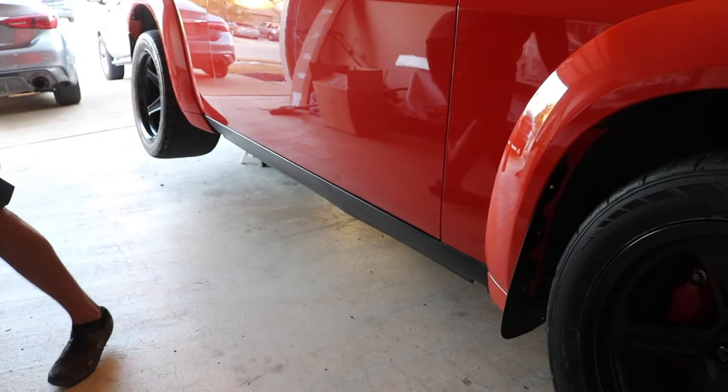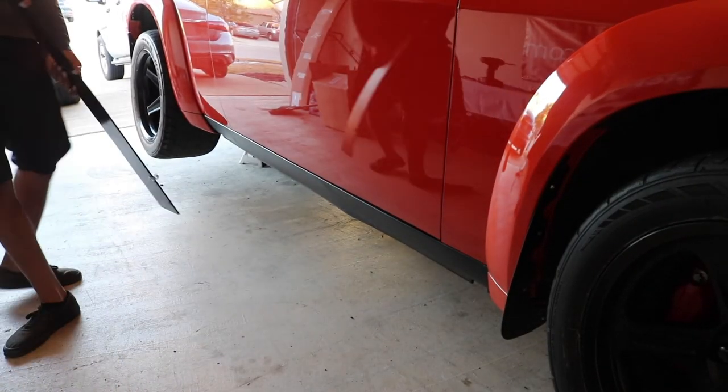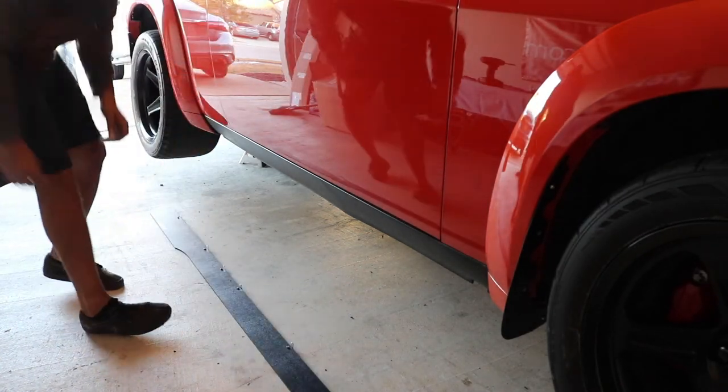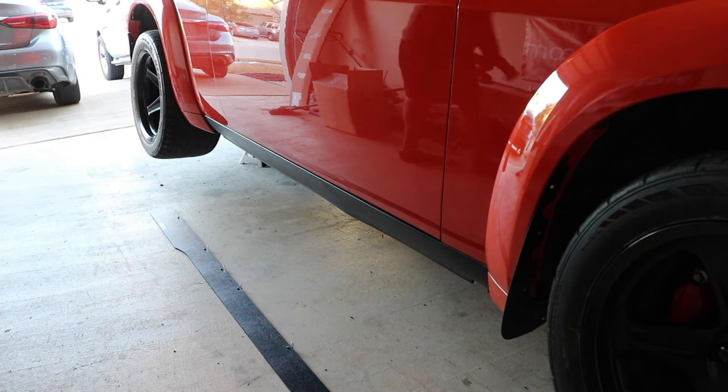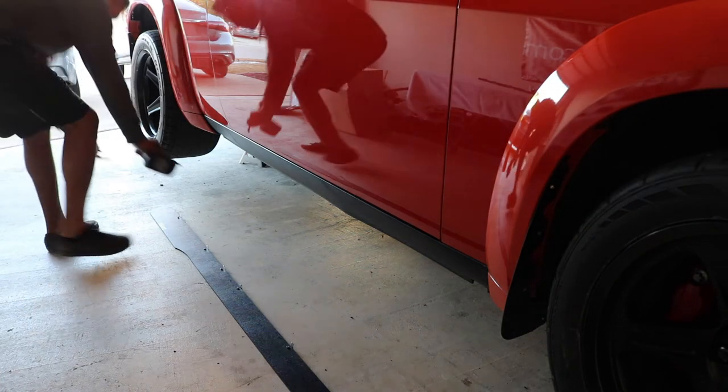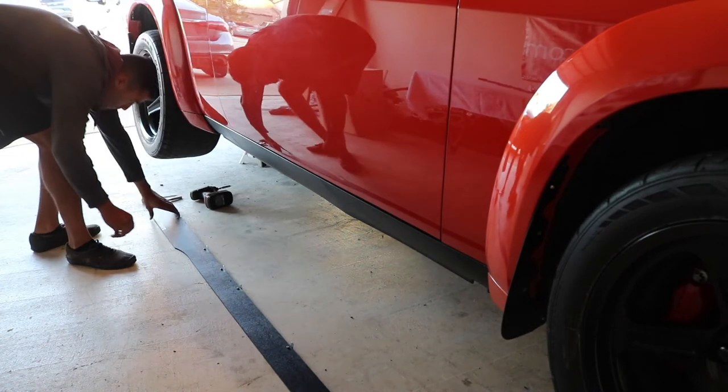Once you have finished setting up your side splitter, make sure your car is sitting up on jack stands and you have plenty of room to work underneath your car. This part is a lot easier with two people, or you can use some boxes to set up the side splitter — you just want to make sure the splitter is even front to back so you don't have any excess hanging off either side of the car.